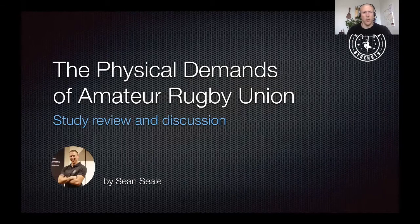Hey, what's up everyone? Sean Sia here. In this video, we're going to look at the physical demands of amateur rugby union. We're going to have a look at a study that was done and discuss the results.